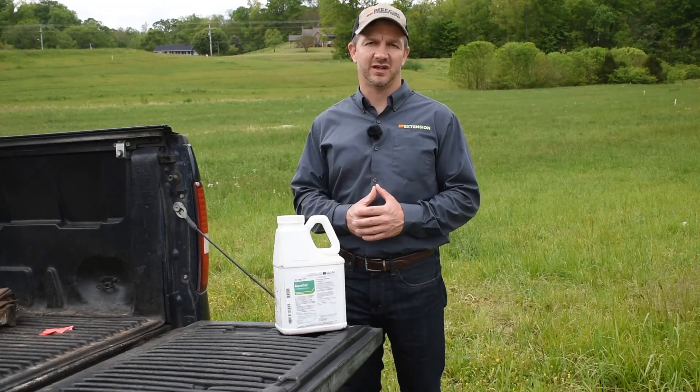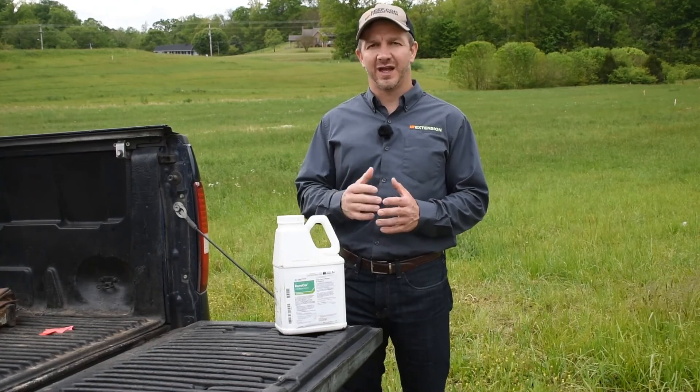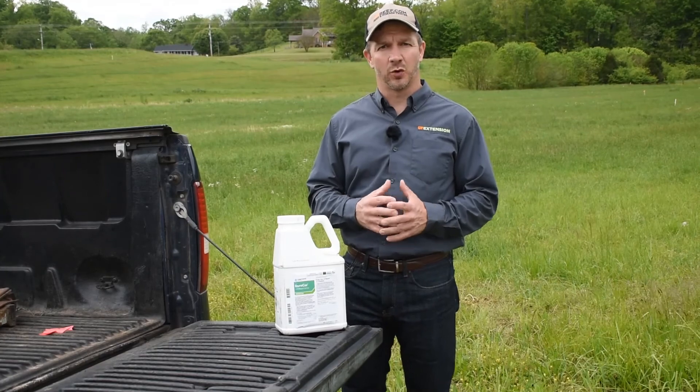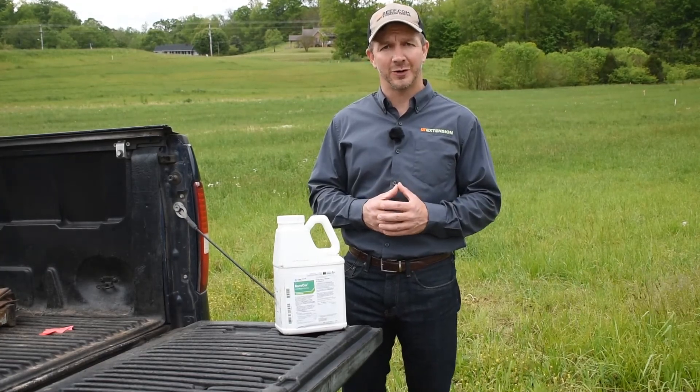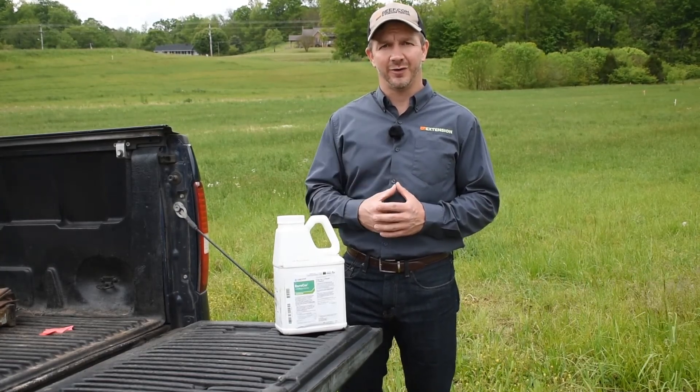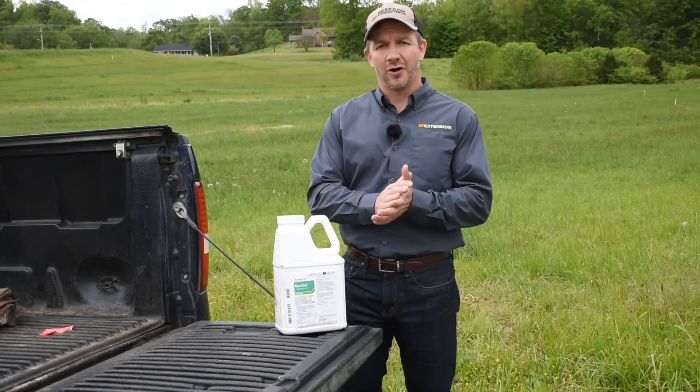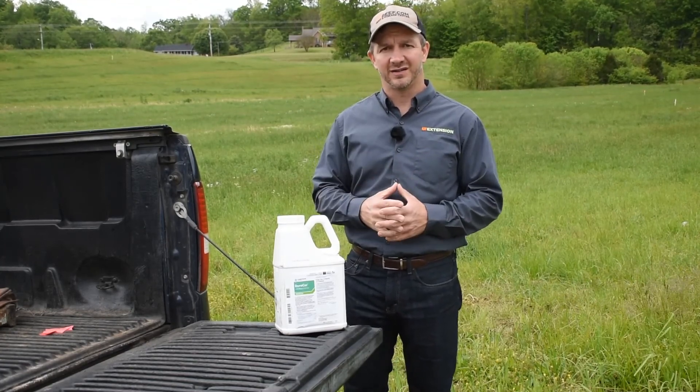Hey guys, Chris Hicks with UT Extension. One of the weeds we have a lot of trouble with in Tennessee is buckhorn plantain. Buckhorn plantain is a cool season perennial that is very drought tolerant. It has a deep tap root, which makes it very hardy and thrives really well in Tennessee.